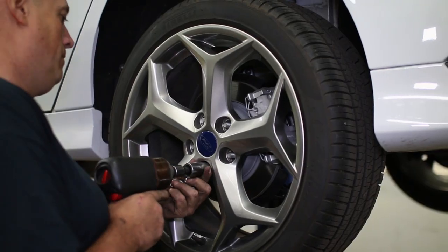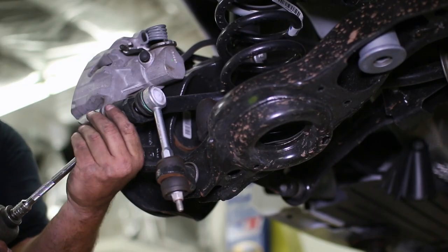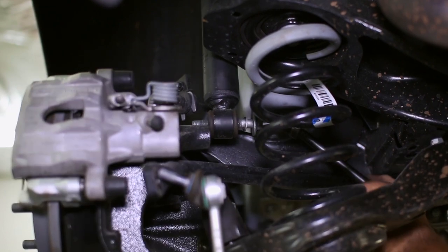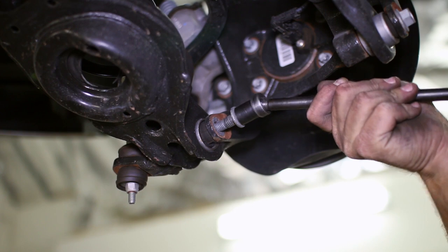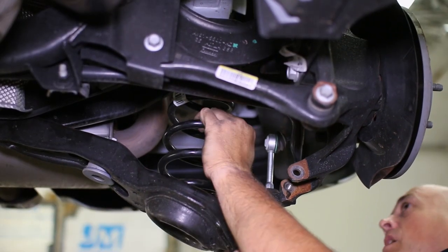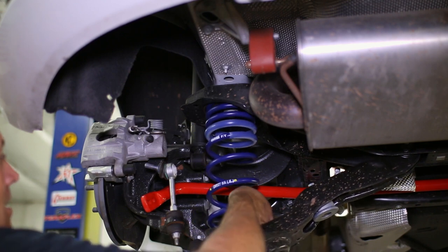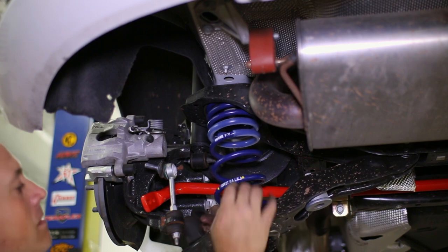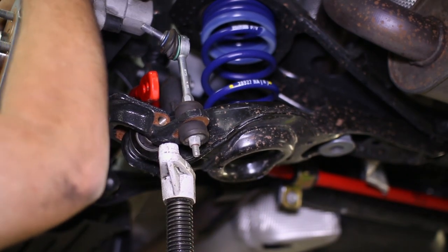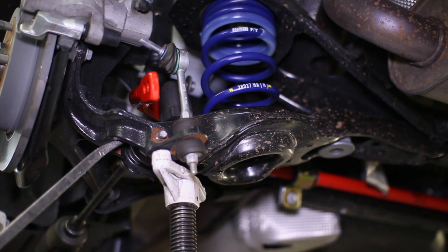The rear is much less involved than the front. After removing the wheels, unbolt the sway bar end link and move the sway bar up and out of the way. Unbolt the lower mount on the rear shock, followed by the control arm bolt that attaches to the spindle. Pry down on the control arm to free the rear spring. Substitute the H&R spring and be sure the upper and lower isolators make their way to the new spring.